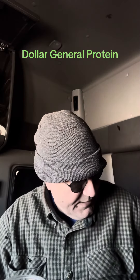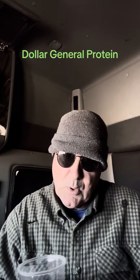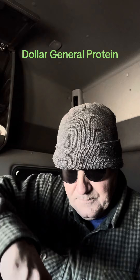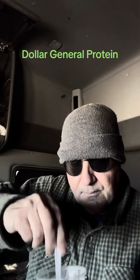And then, as we all probably know already, you stir it up. And you have adequate protein from Dollar General.